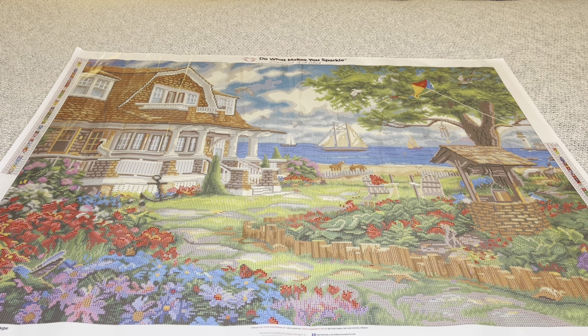What do you guys think? Isn't it beautiful? Oh my goodness, these colors! This is perfect for spring and summer. What a beautiful painting to be able to work on right now. I am in love.